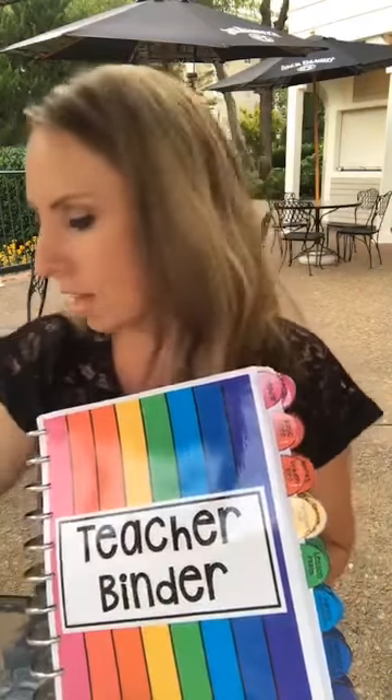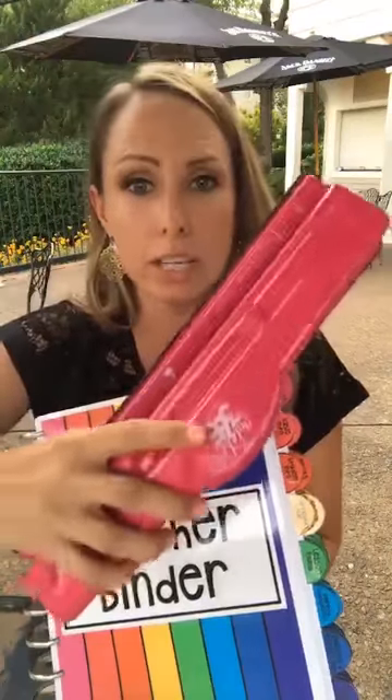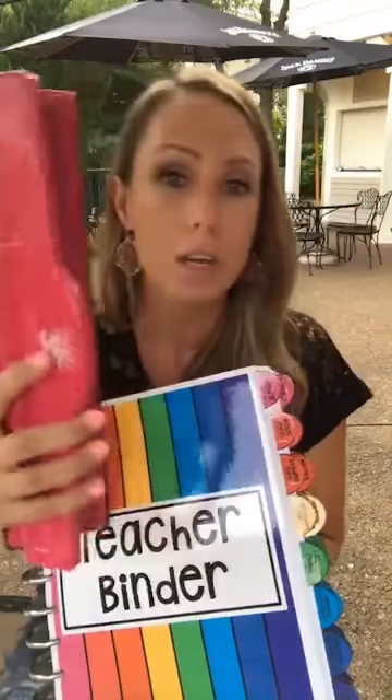The happy planner rings are available at Michael's, Amazon (linked at the top of the post), Hobby Lobby, and Joann's — use those teacher coupons. For the hole punch, make sure you get the pink happy planner punch because the green one is shorter.